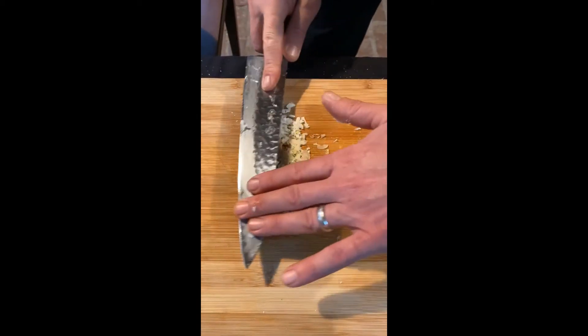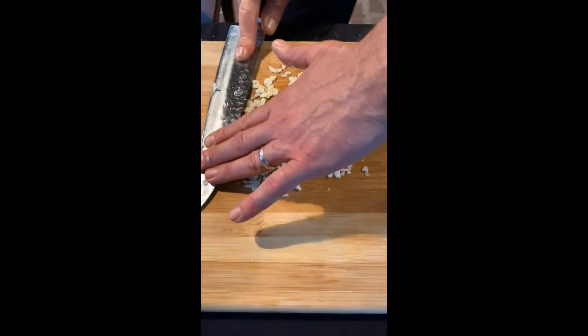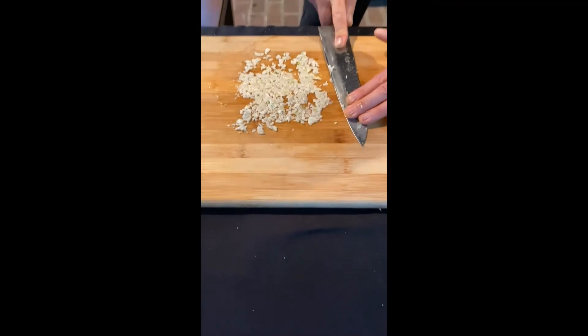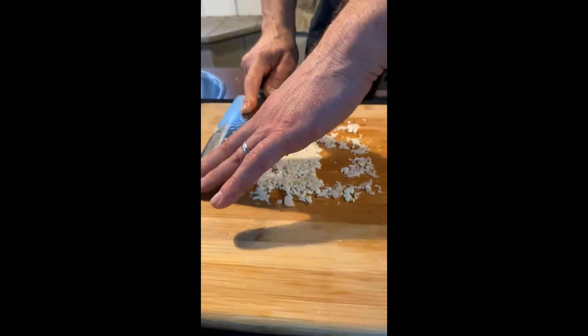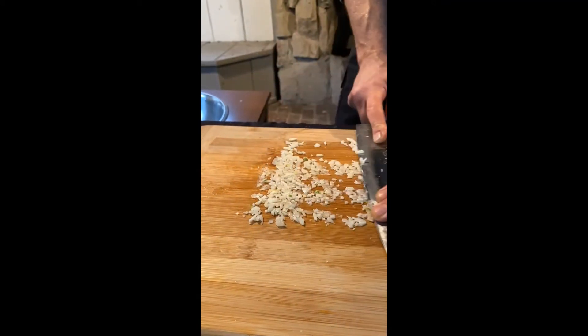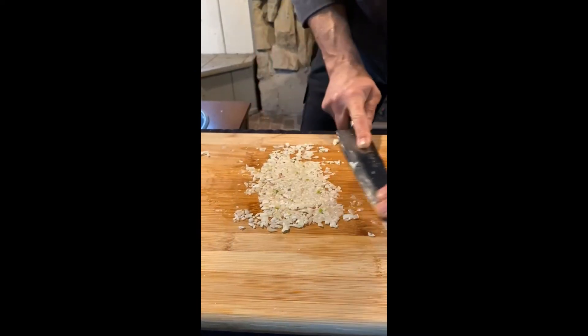Now we're going back in — I'm dragging this way and then pushing this way. When I do that, I lift up the cutting edge of my knife and drag it across the garlic. Then I lift up the spine of my knife and drag it back across the garlic. So: blade up, spine up, blade up, spine up.